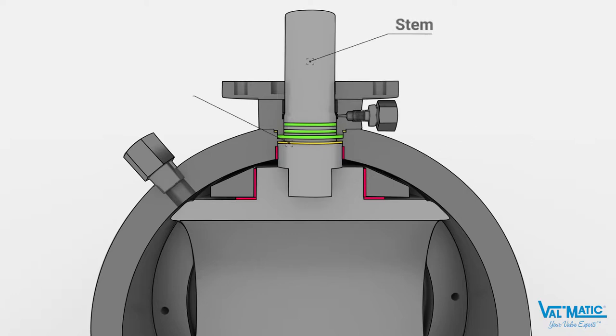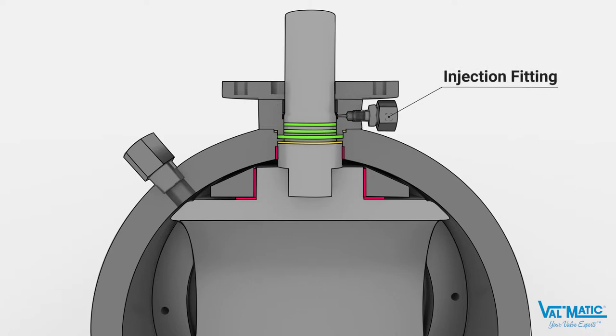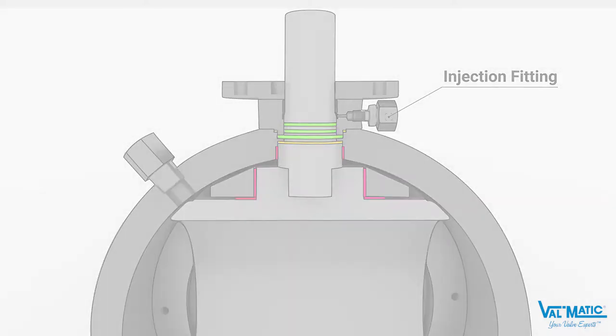The valve stem is equipped with a shoulder to prevent blowout during process operations. The stem is sealed with O-rings and graphite packing for low fugitive emissions and fire-safe applications. An emergency injection fitting is provided for emergency sealing until maintenance can be performed.